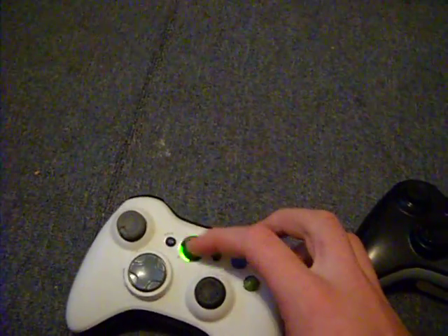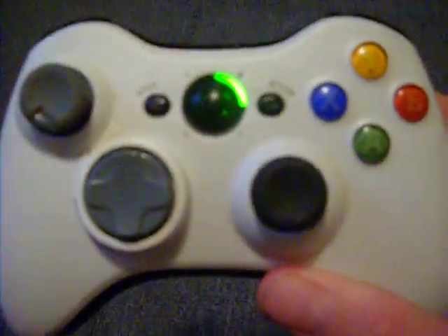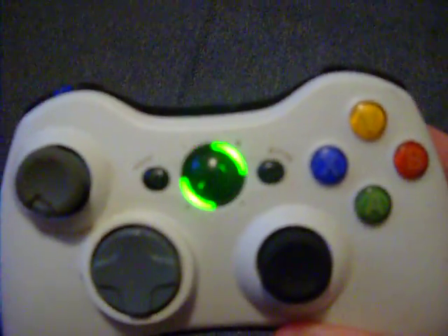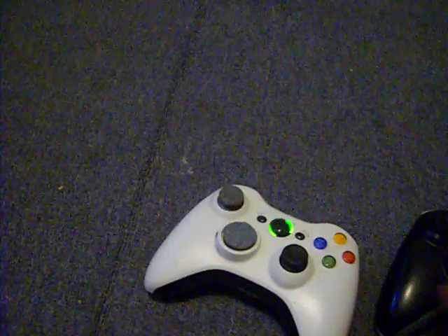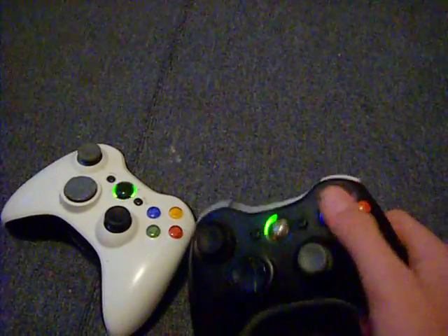I also did that little alien thing on this one, where you take off that metal piece right here, and it looks funny. If my camera would focus, you'd be able to see it. I changed the triggers.